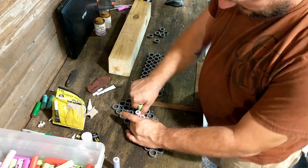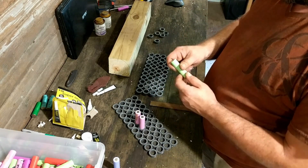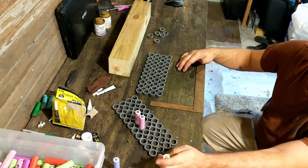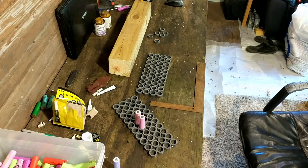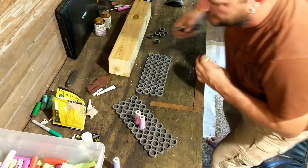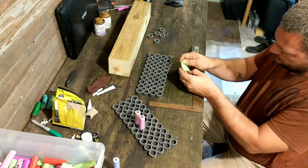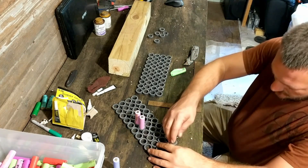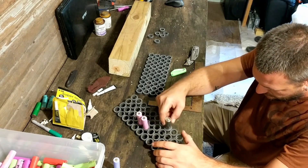That one slides in nice and easy. I've also got one around here somewhere I can play with. I have a bad cell here I can open up. These fit in there nice.